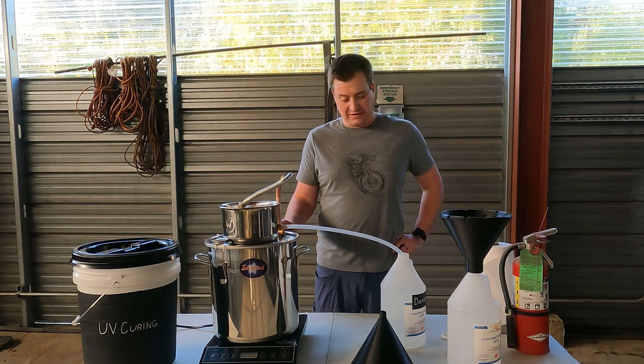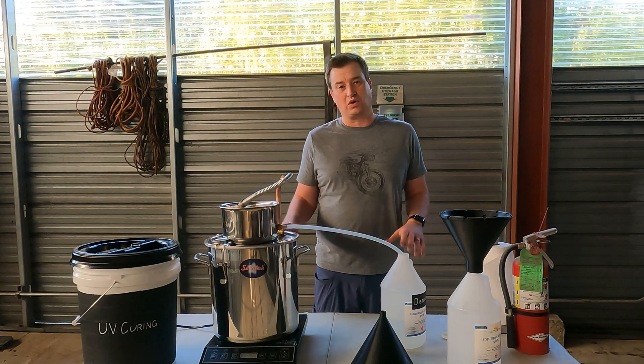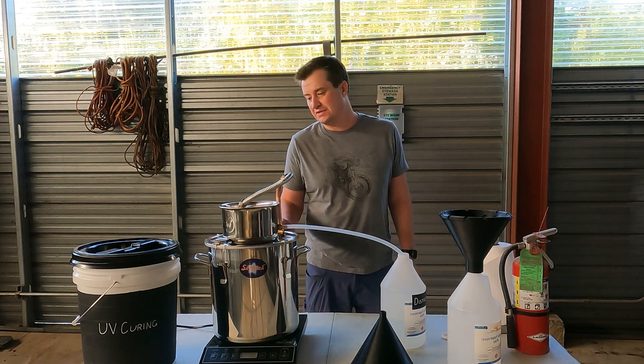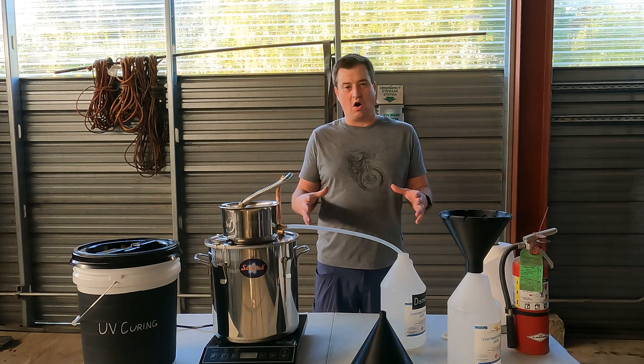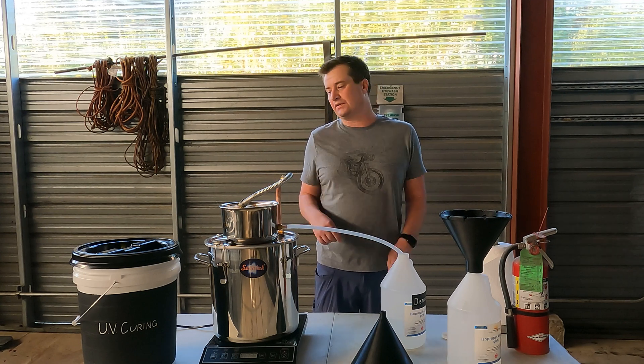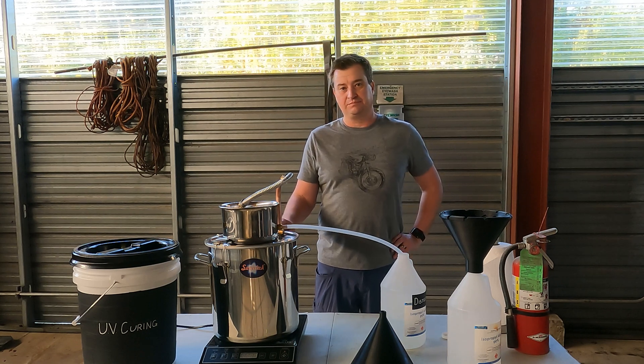That's pretty much it. The next step for me is to take everything and consolidate it all onto a small rolling cart so it's easy to get in and out and move around into storage as I need to, but that'll be another video. I hope you got some useful information and thanks for watching.